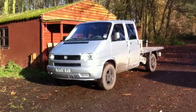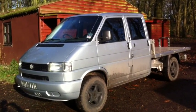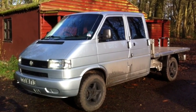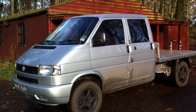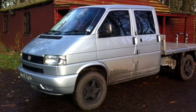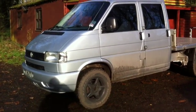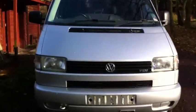So without further ado, I'll take you over and show you the actual truck. This is the pickup — it's a Volkswagen Transporter Type 4. These were made between 1991 and 2004. They did make them in the US, but I think they just did a petrol version and it was called the Eurovan. It effectively came after the Type 25, which they called the Vanagon. So it's quite an unusual truck.